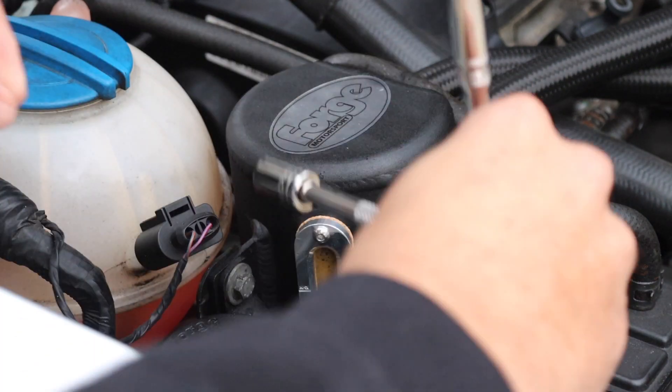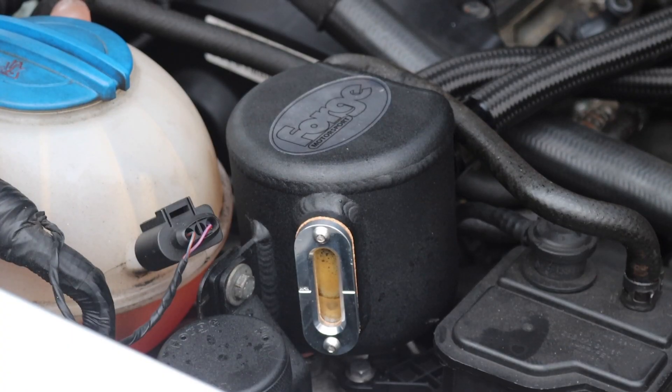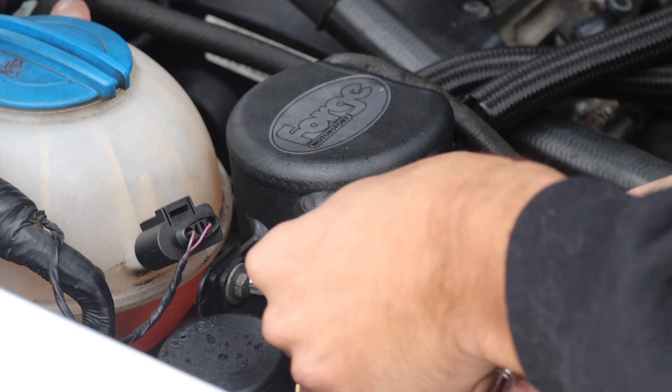It's got a 10mil bolt — yeah, that's the jobby. Good friend of the channel, Pocket Rockets, he's got an oil catch can fitted for his Fiesta ST, and his one actually has a dipstick. And I think that's a better idea. So Forge Motorsport, if you're watching, get onto the R&D team and get them to fit a dipstick in this one because that would make life easier.